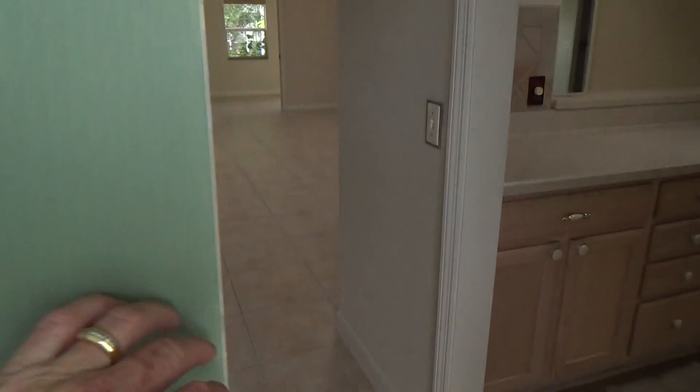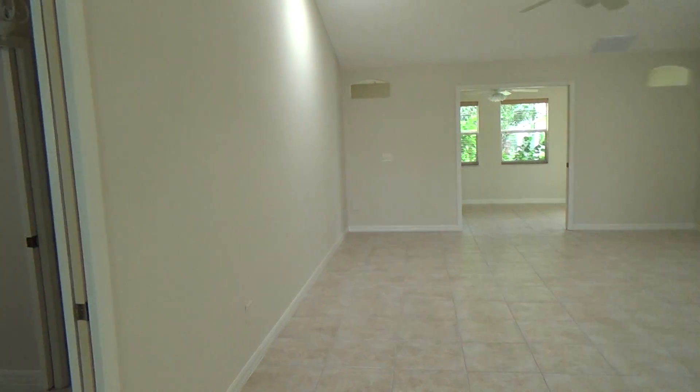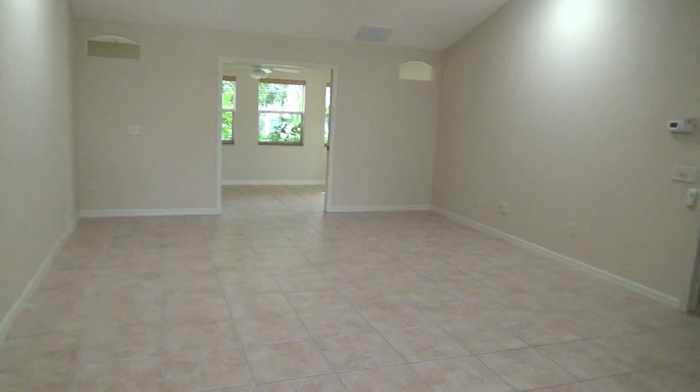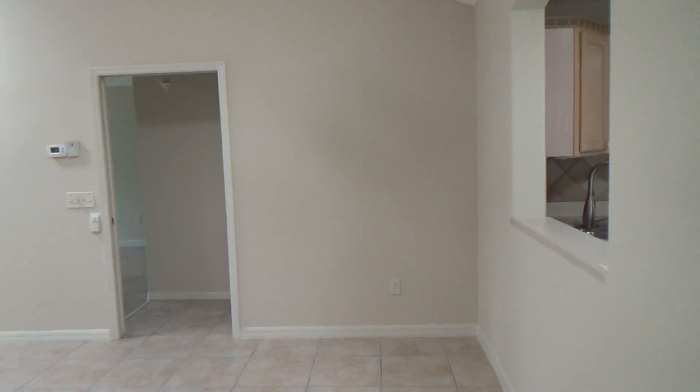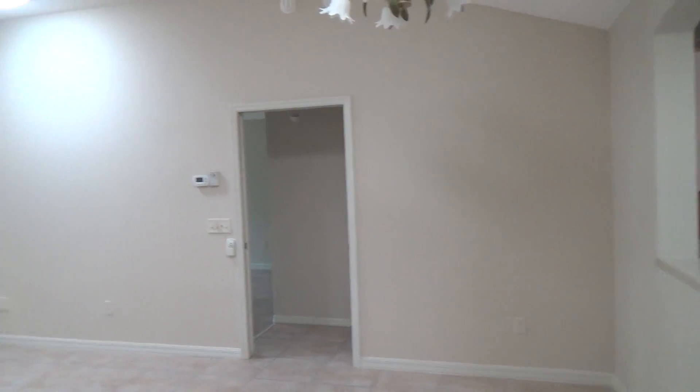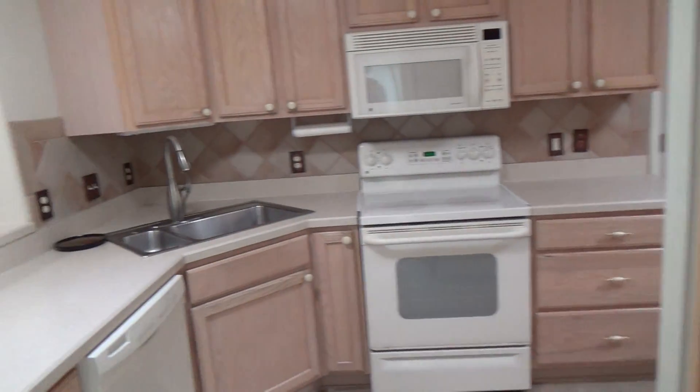So we'll walk in through the front door — everything is all nice and painted a neutral color. The smoke alarm — I need to come in here and change the battery on the smoke alarm, it's chirping a little bit.